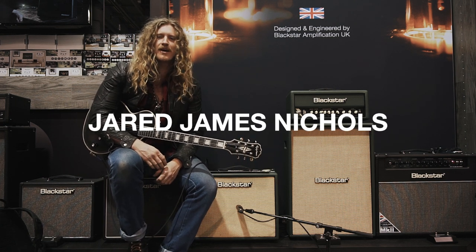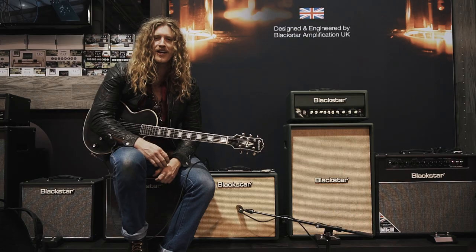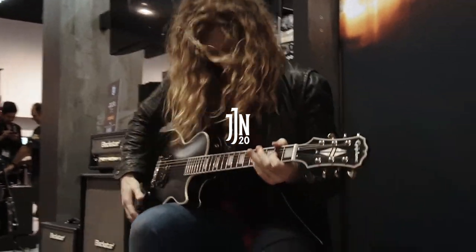Hey, Jared James Nichols here. I am at The NAMM Show 2020 with Blackstar. We have something very exciting to show you.